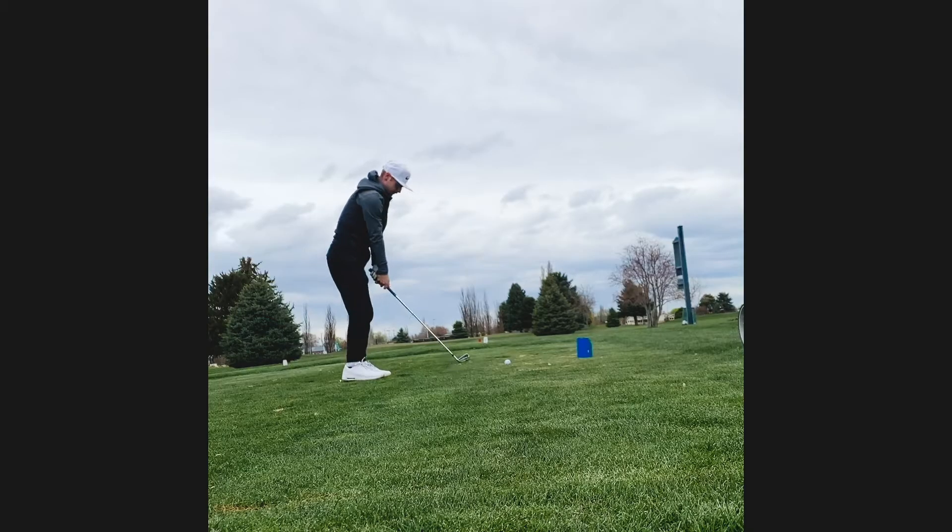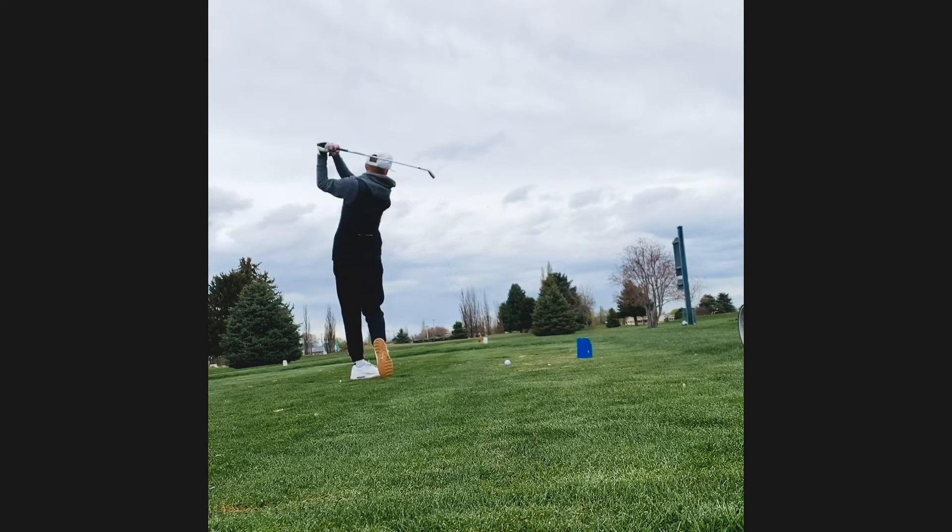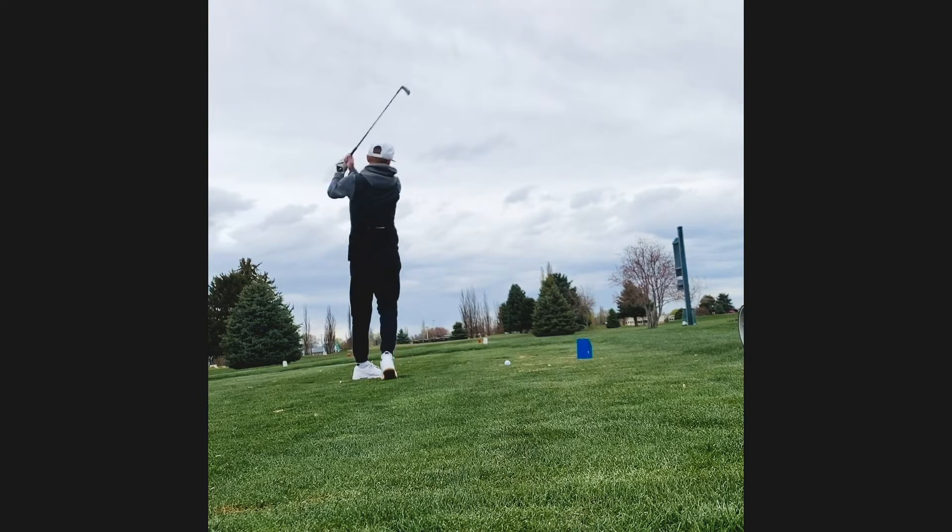Welcome to my first ever YouTube video. I'm going to be playing the front nine of Eagle Lake Golf Course, playing stroke play, so I'll be going shot by shot with you and explaining what we're doing. Let's kick it off — it's a par three, actually we missed the first two holes so we're starting on hole three.